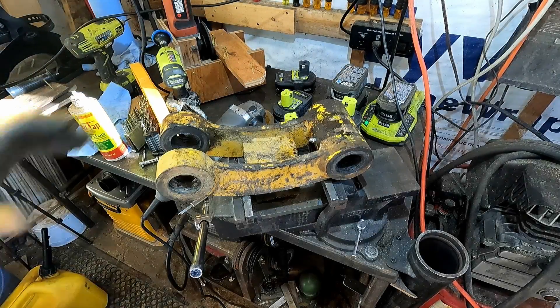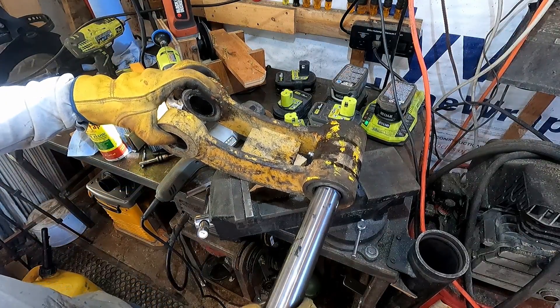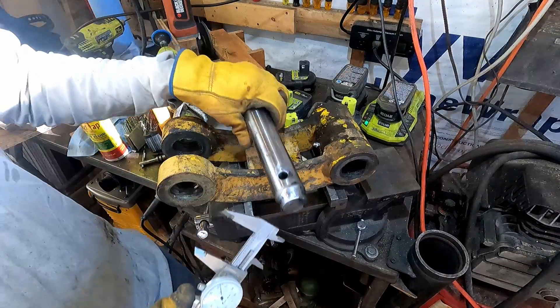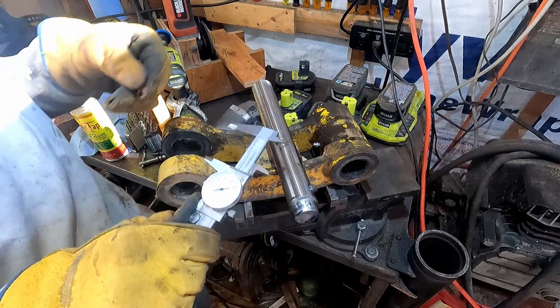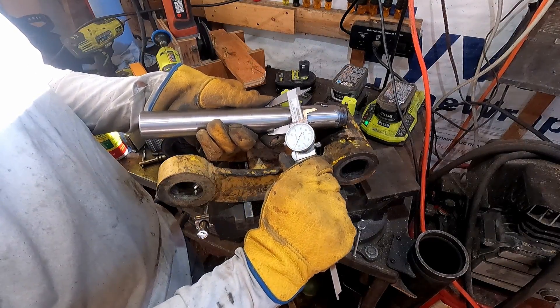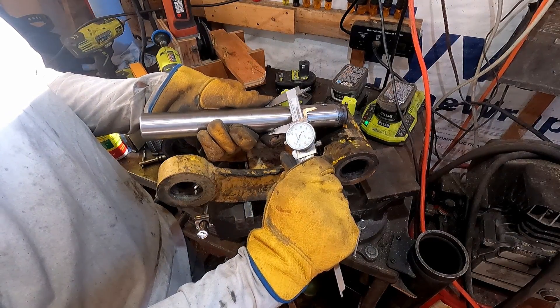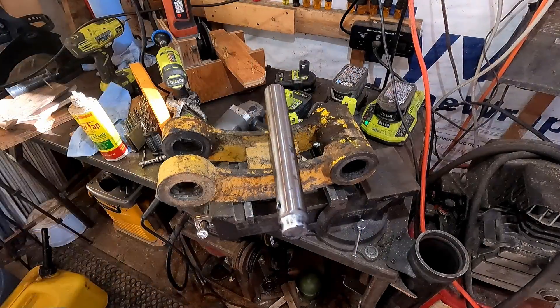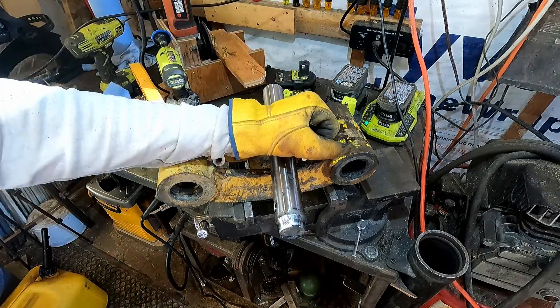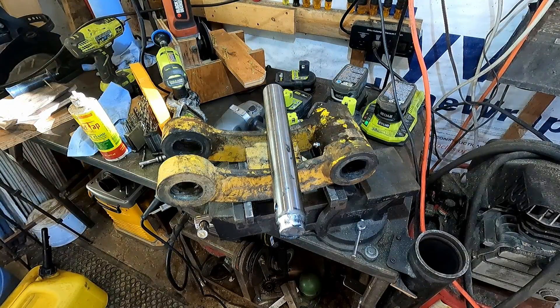Well, there's a problem. I didn't check this — it was supposed to be plus zero, minus one thou. It's turned, ground, and polished stock, one and three-eighths inch — 1.375. And this is measuring 1.435. So I just wasted the afternoon, and I have to call a metal supplier because the stuff wasn't cheap and I waited for it. My excavator hasn't been functional because you need bucket pins to do anything with it. I was really excited to go put this together, and it doesn't fit.